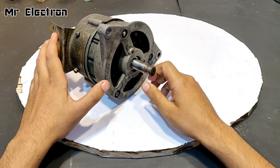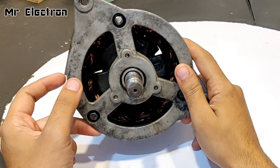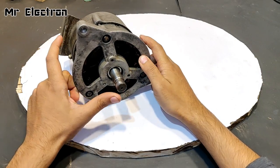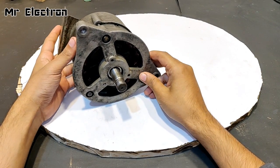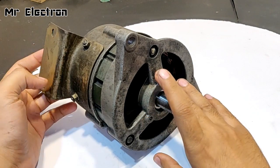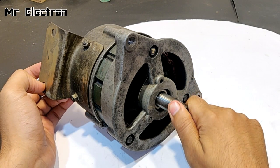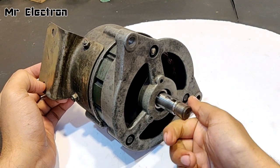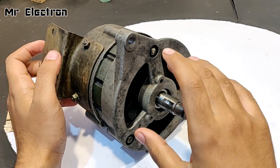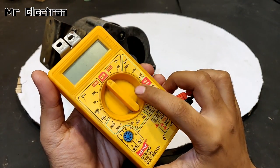In my previous video you saw me make a brushless generator from a 12-volt dead car alternator. In this video I'm going to conduct all the tests that were left out in that video, plus I'm going to convert this motor into a brushless high-speed generator — 12 volts or 24 volts — and see at what voltage it performs best.